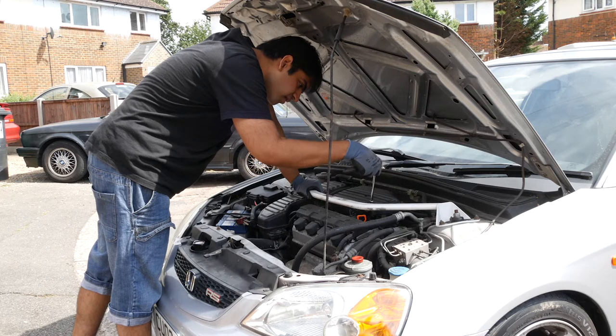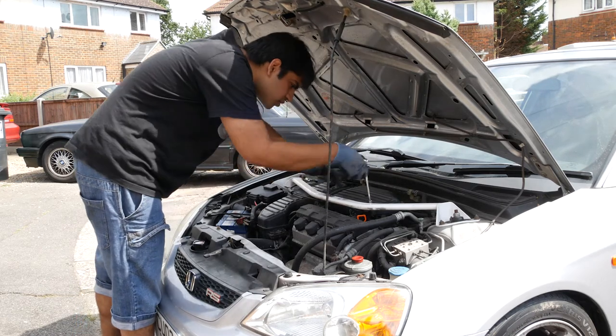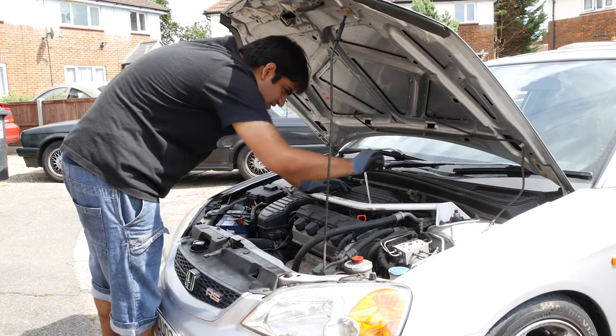Next, we move on to the air filter. There are seven bolts to take out holding it in.